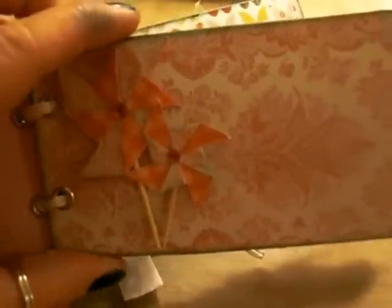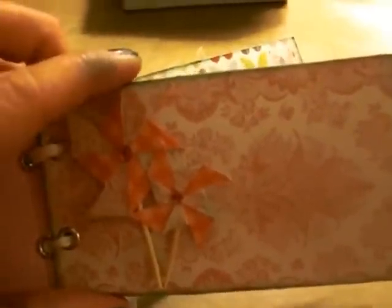On the third page I made some pinwheels. I probably should have used a different pattern, but I just thought it looked really pretty and I tried to alternate from the other side of the pattern paper so you get a little bit of the plaid there. I put a little bit of the Want to Scrap rhinestones in the middle.